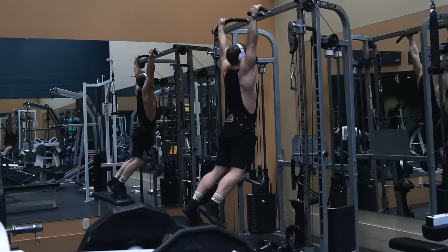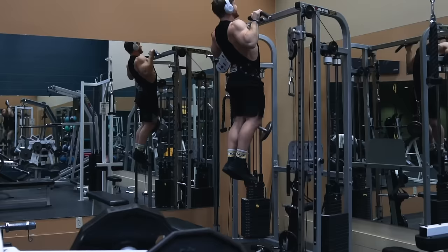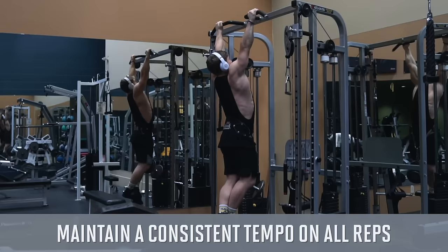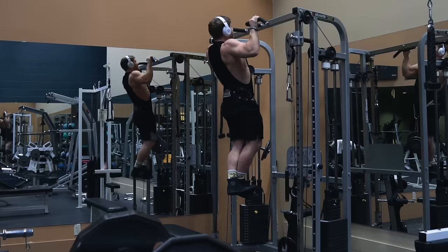Since the reps are lower and we're using this as our main heavy pulling movement, I'm loading these with a 30-pound dumbbell. You really just want to make sure that you're getting reasonably close to failure on that sixth and final rep. If you're newer to the pull-up or at a heavier body weight you can definitely use body weight only or an assisted pull-up machine.